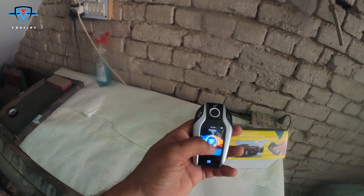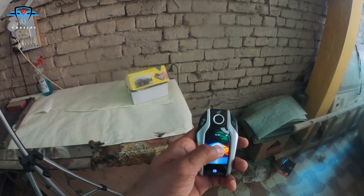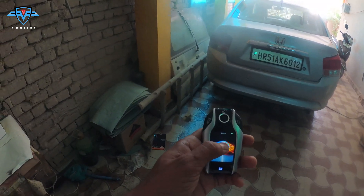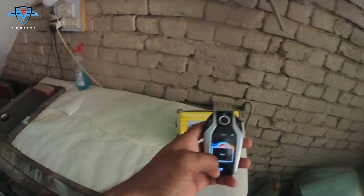The first feature is start and stop the engine remotely. You press and hold this button and you can turn on your car's engine if it is off. Again, if you press and hold it, it will take a few seconds and it can turn off your engine.